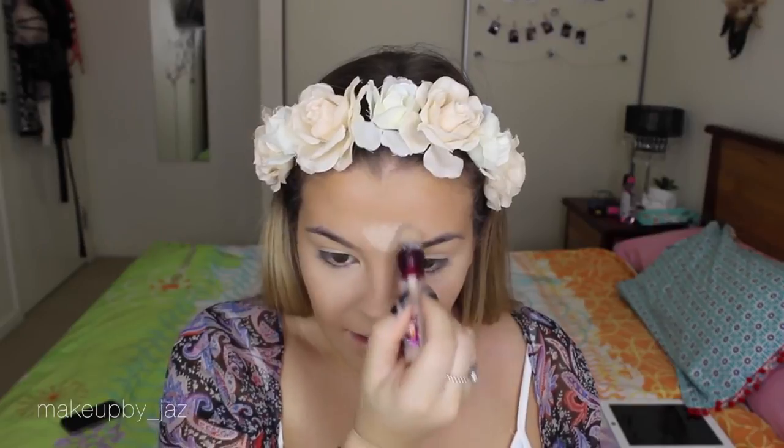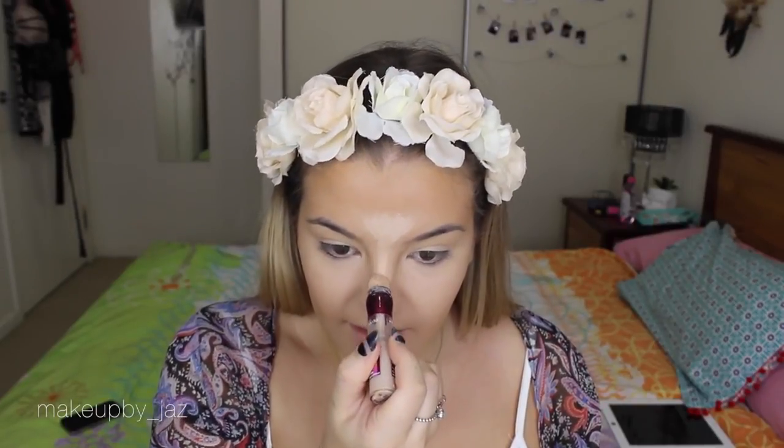I don't usually highlight the middle of my face with the MAC concealer because it is really thick, so I use my Instant Age Rewind Concealer in Fair/Clear just to highlight my forehead, down the bridge of my nose, my cupid's bow, and here. If I'm going out I'd highlight underneath my contour too, but today I'll just blend that in.